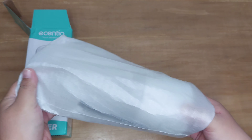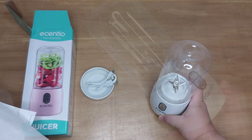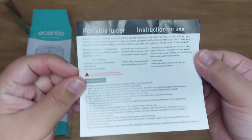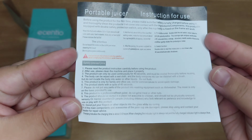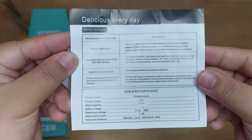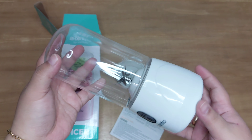Kita langsung aja buka unit utamanya. Nah ini aku buka blendernya, bagus banget ya teman-teman, ini tuh bahannya lumayan kokoh. Dan di dalamnya juga ada kertas panduannya. Selain itu, kalau kita pesen di Shopee, adminnya itu bakal ngasih tau kita bagaimana cara penggunaan dan juga cara pencuciannya. Jadi kalau teman-teman bingung, bisa tanya aja ke admin Shopee-nya, pasti dibales.